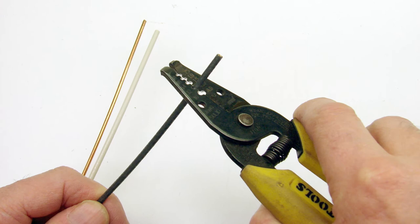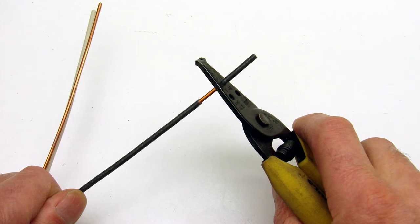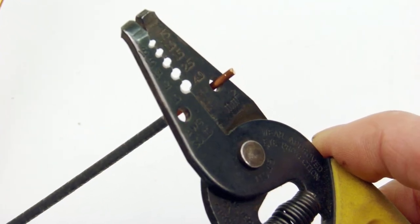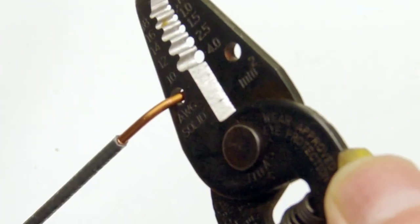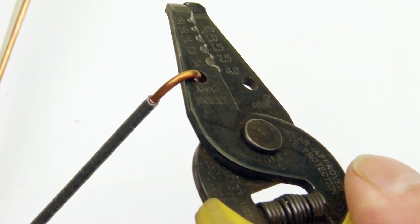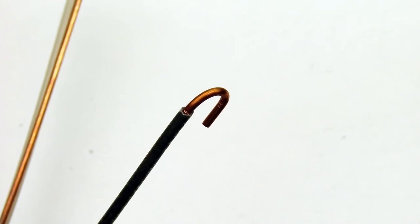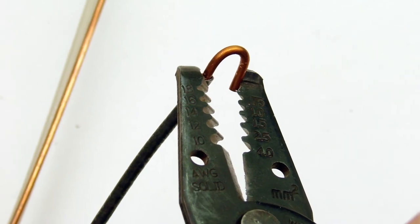Now let's cover the basics of wire stripping. This handy tool is basically a combination tool which allows you to strip wire carefully using the right wire gauge size. The openings on the side show you which gauge of wire to use to strip the wire. You can also use this tool for making a hook on the wire to connect for side wiring, and you can use the very tip of the wire stripper as a plier to crimp down the hook when making up the side-wired screw terminals.